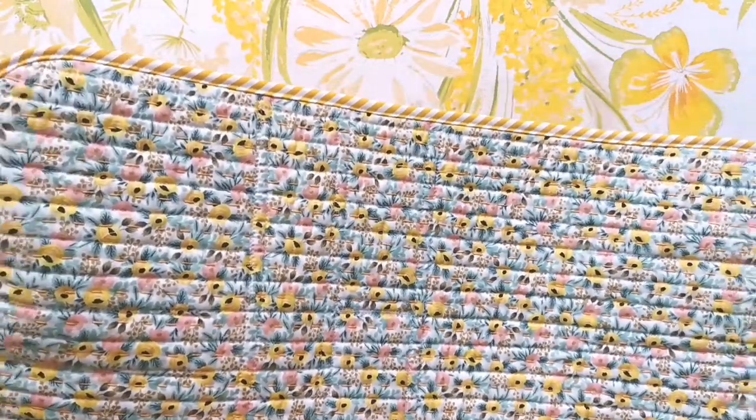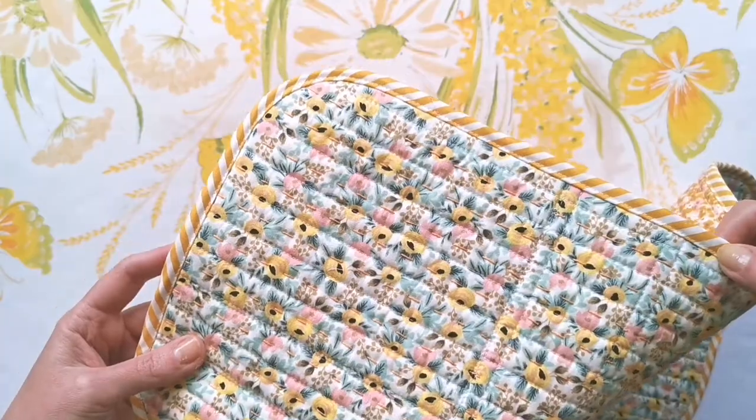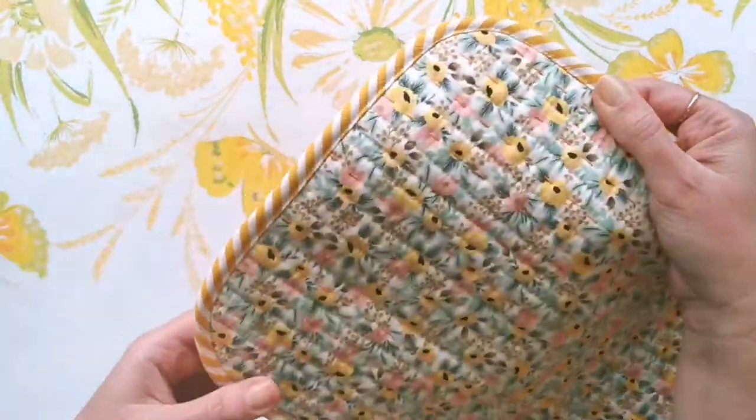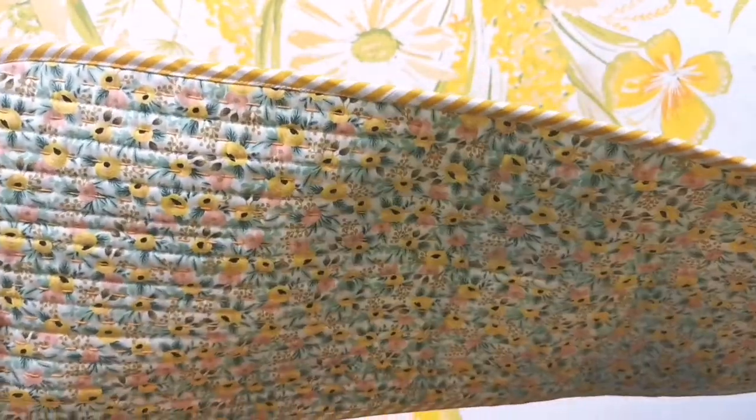When you're done you can flip it over and just have a quick check on the back. I'm pretty happy with how that's turned out — it's not a hundred percent perfect, but using the method I've shown you, you can actually get a really lovely result that looks pretty even on both sides.